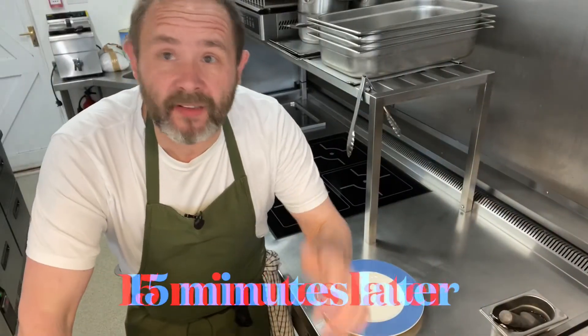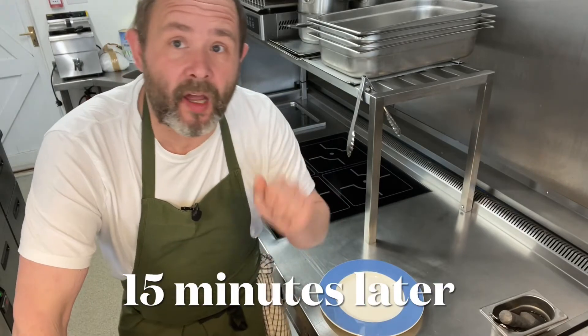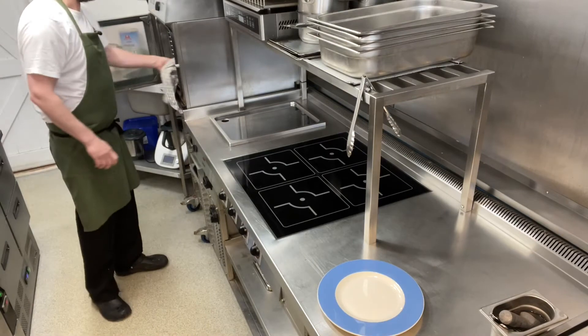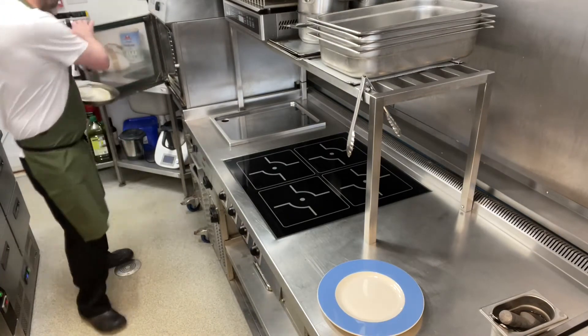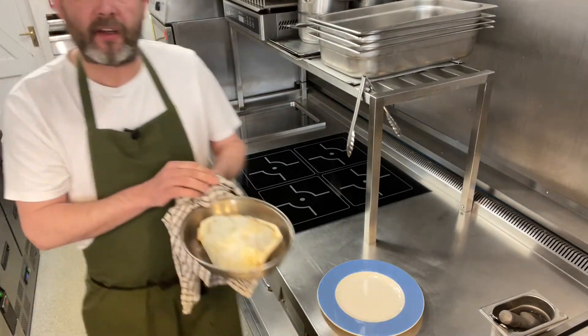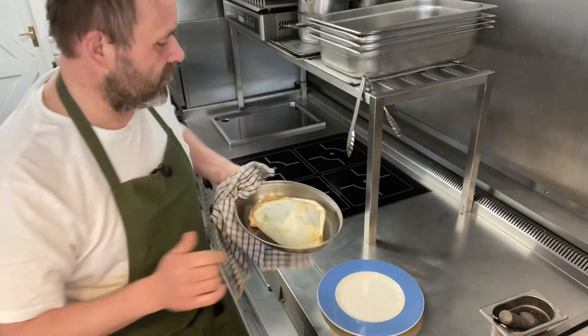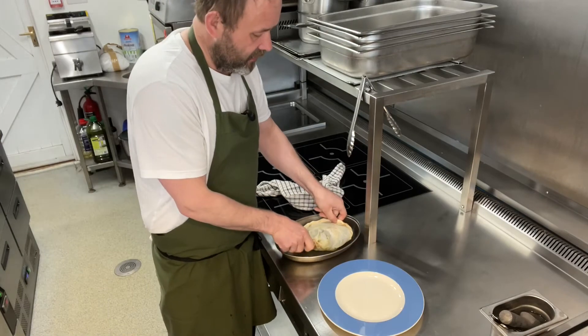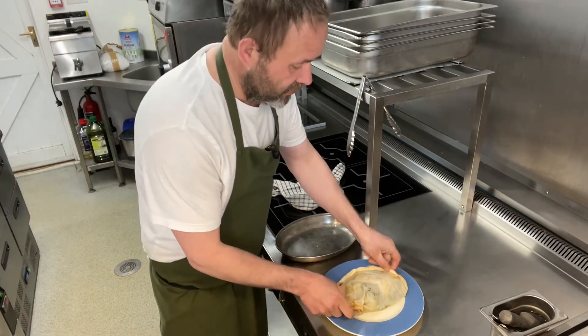Hi there and welcome back. We're now going to take the Lemon Sole out of the oven. There we go, we've got our en Papillot, everything cooked, all ready to go. All we need to do, just very carefully, lift it up onto your plate.